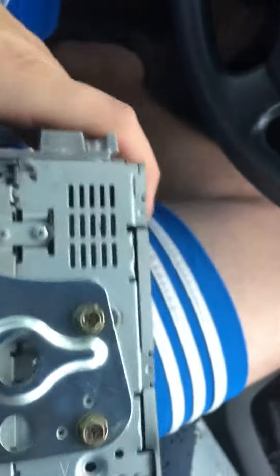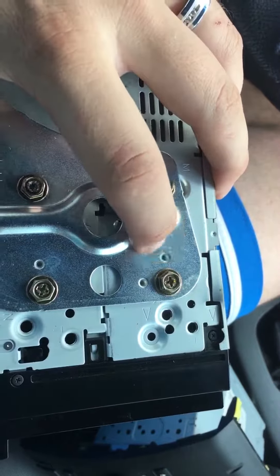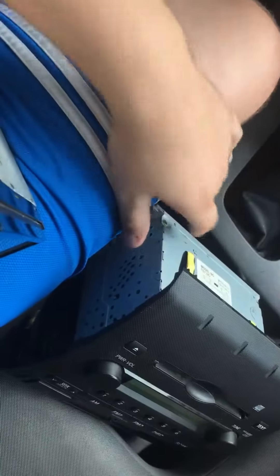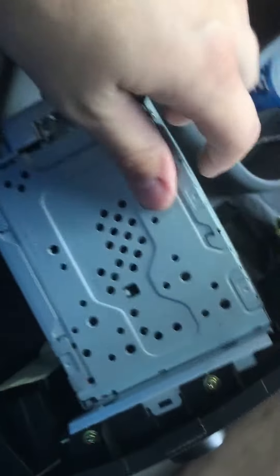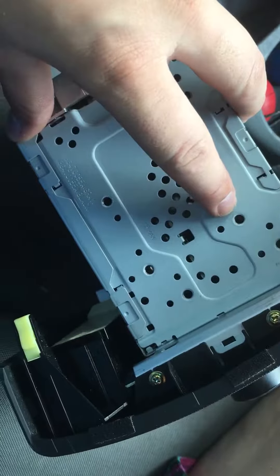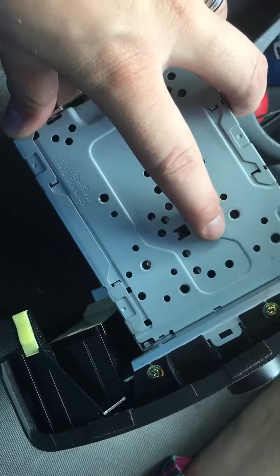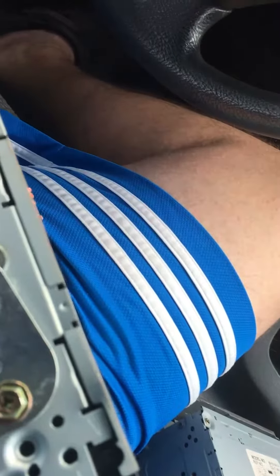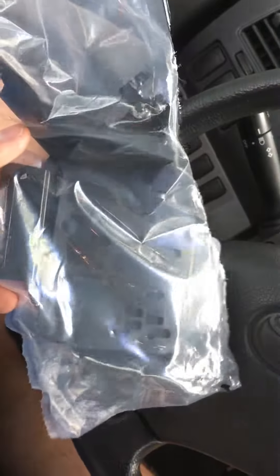These brackets have little dimples on them — you can see one right here, one here, and one here. On the back side they actually go into slots, and if you look at the stock radio, they line up with this one, this one, and this one. This is the bracket they give you with the new face plate.